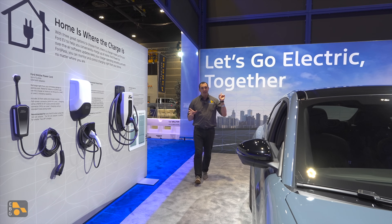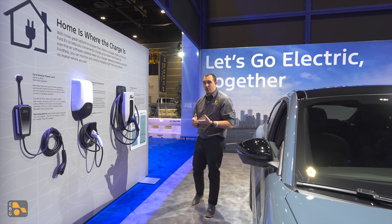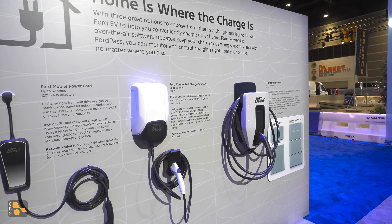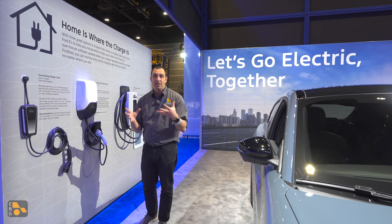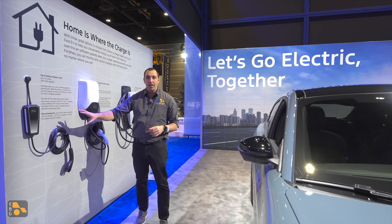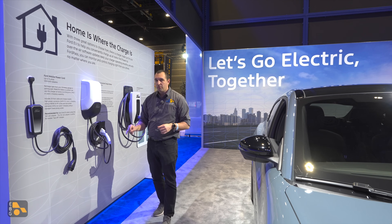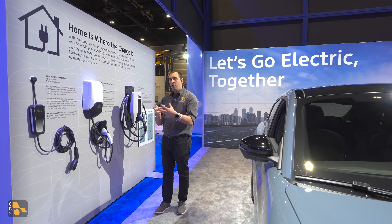Over here at Ford, where they want to go electric together, they have put forward a great display showing not only the products offered but a better understanding of what they do and how they might best serve you. The first stop is the Ford Mobile Power Cord, which is up to 32 amps. This is a dual voltage charger, meaning you can plug it into a 120 volt, swap the plug, and plug it into a 240 volt. If it's a rental situation, you don't have something installed at the moment, or you take road trips to a place where someone has a 240 volt installed, this might work as your daily backup kept in the vehicle. But I do tend to prefer a wired-in solution for Level 2 charging needs, because we are getting rid of that one more piece and that one more fail point.